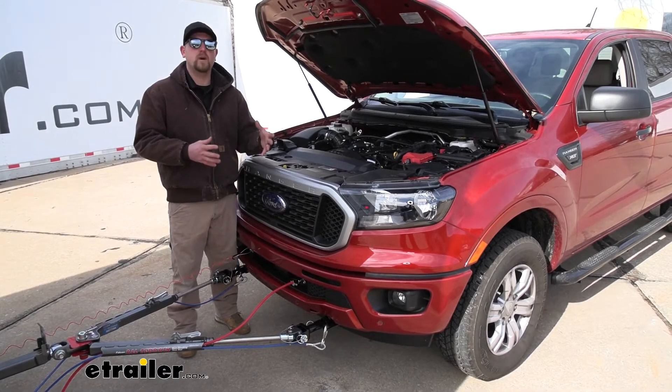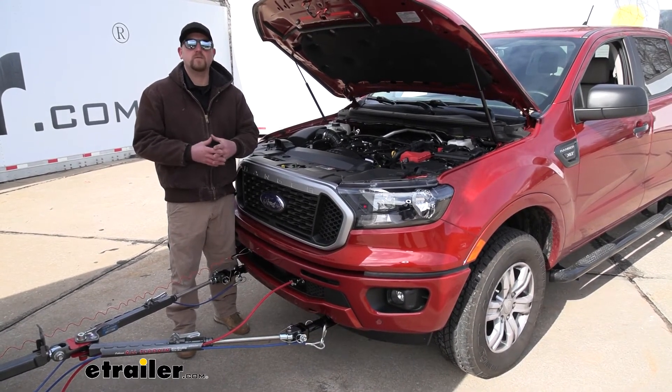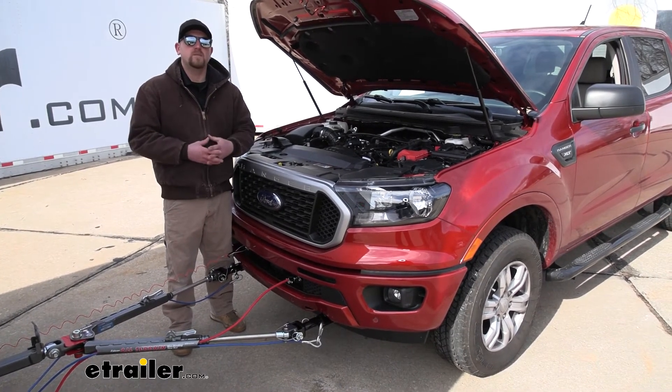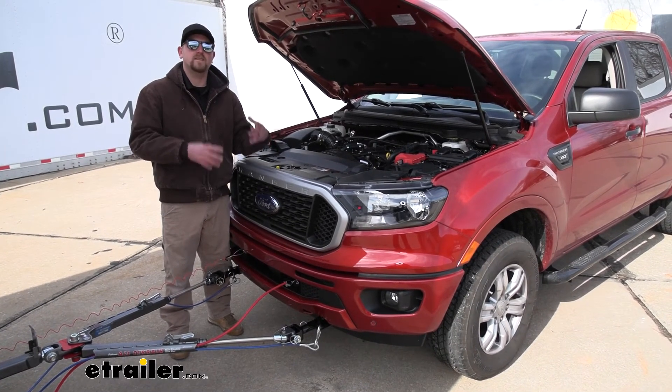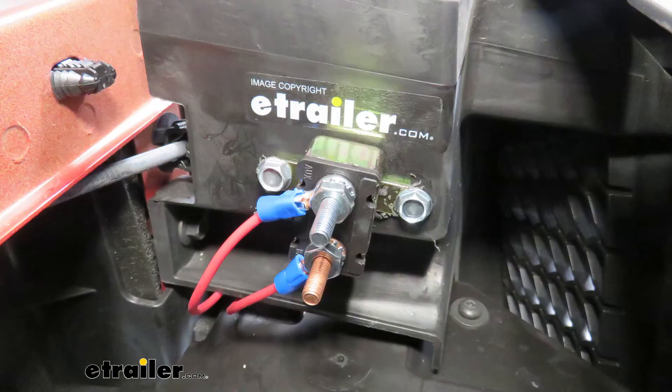Overall, a really simple component that's going to keep our battery charged. And that can really make a big difference whenever you're on vacation — going from relaxing to stressful if your battery does die. A Chargeline kit is going to prevent that. And that'll finish up our look at the Roadmaster Battery Chargeline Kit for towed vehicles.